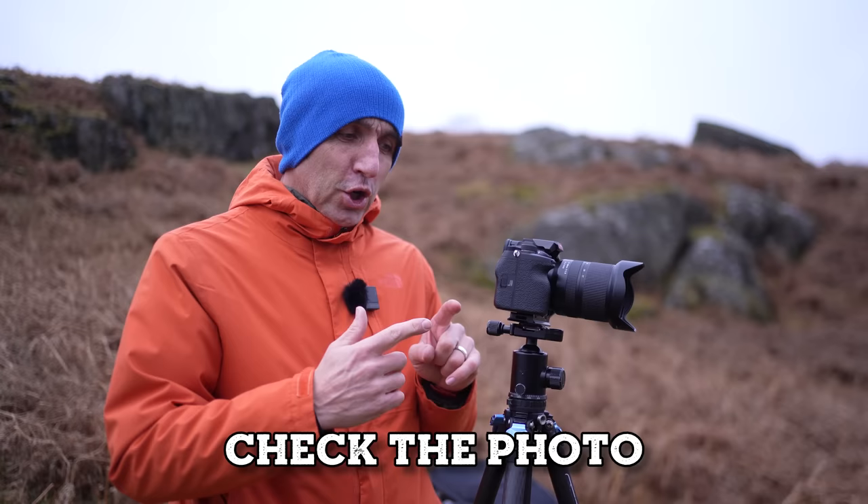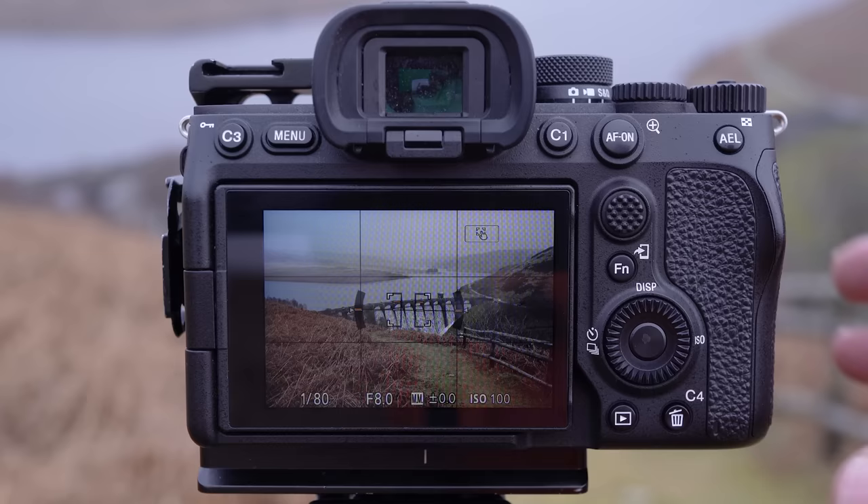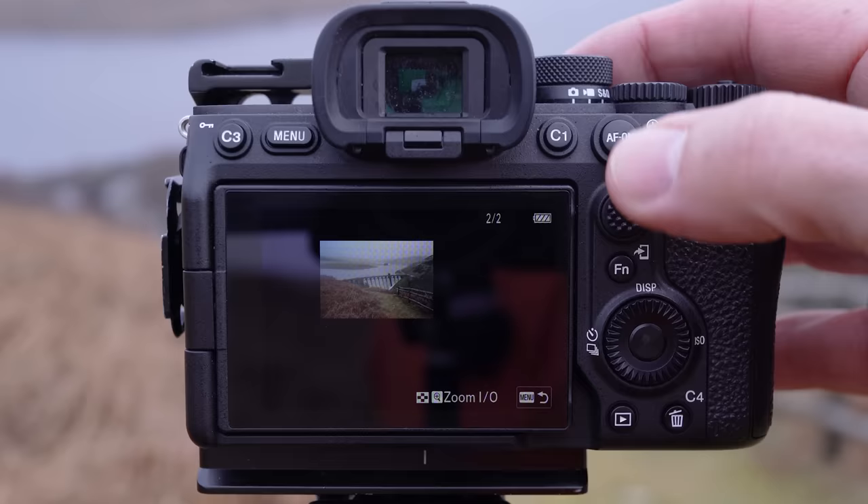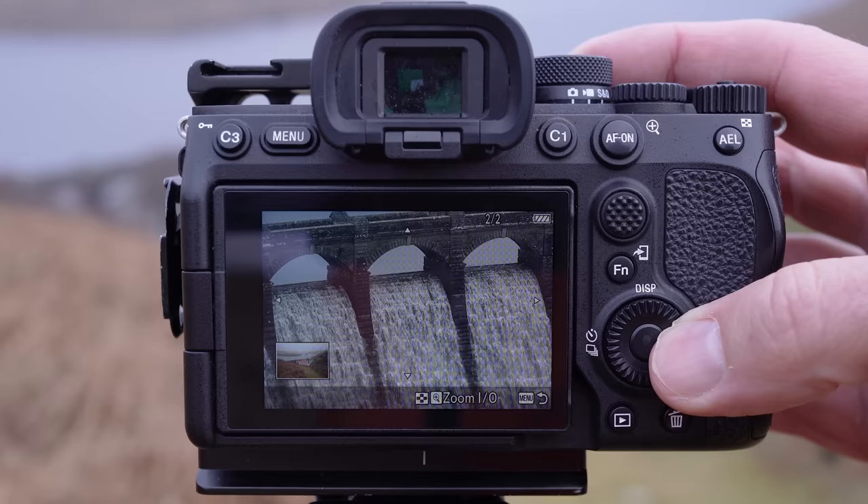Then take the photo. Once you've taken it, have a look on the back of the camera to make sure it's sharp — there's nothing worse than leaving a location, getting home, and finding out all your images are a little bit blurry. Look back at the photo you've just taken, zoom in to 100%, and look around it to check the sharpness.